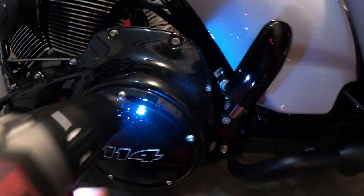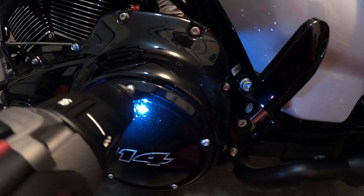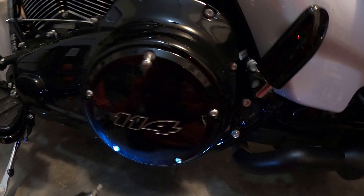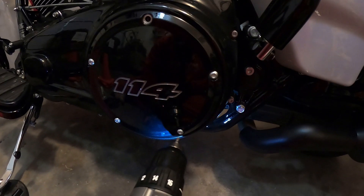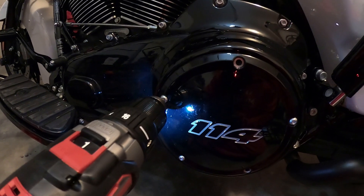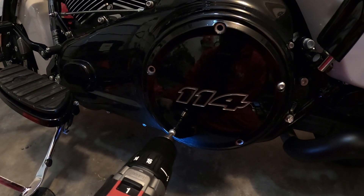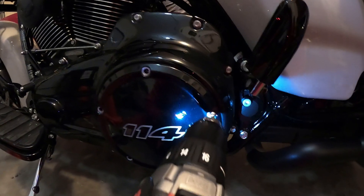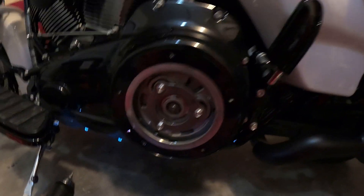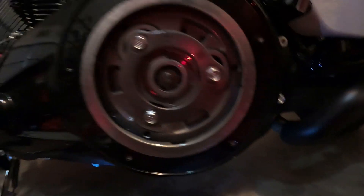All right, rocking with the first screw — let's do this. Nothing yet... Harley winning, baby! There's a slight drip but it's not bad because we just lifted it up. We are golden, baby — look at that! Y'all see it? Look at that — dry. The primary is dry!